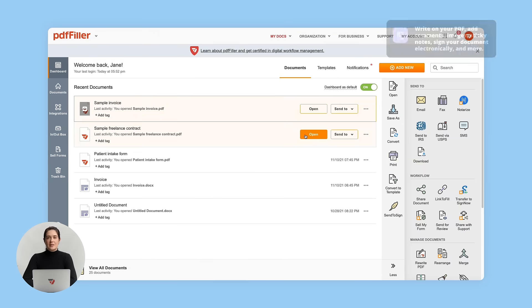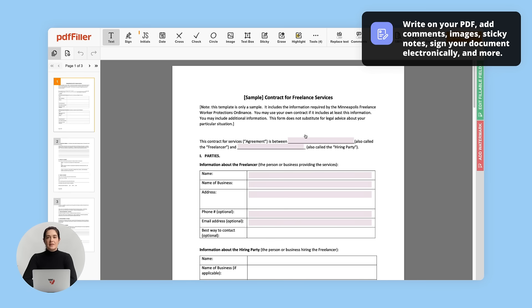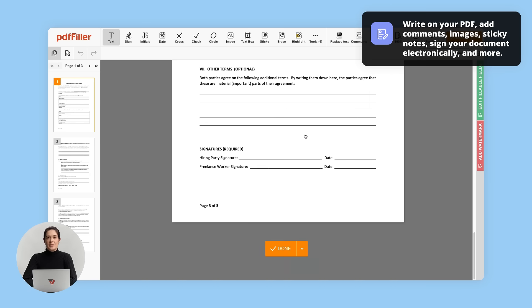Once logged in, open your document in the editor. Click the sign button and start creating a new signature.